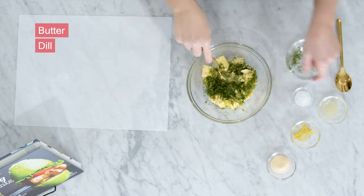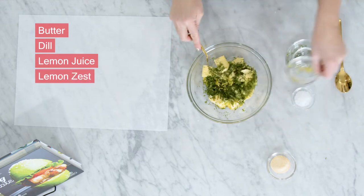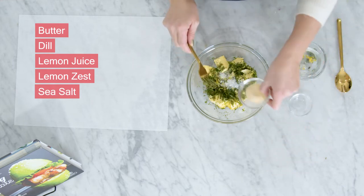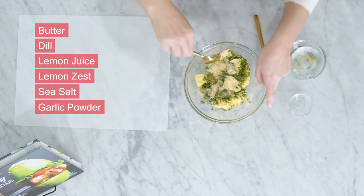It's just so delicious. We're going to go ahead and add that in, and we've got some lemon juice and the zest of that same lemon, a little bit of sea salt because I'm using unsalted butter. If you're using salted butter, make sure you don't add any extra salt. And of course we've got some garlic powder — so again, this is a garlic and lemon one.